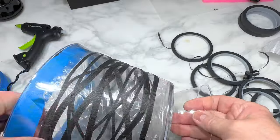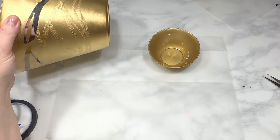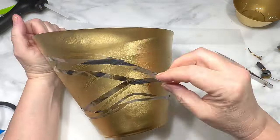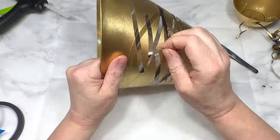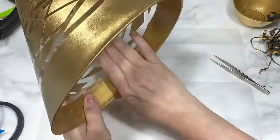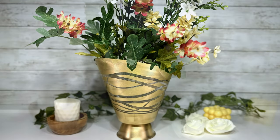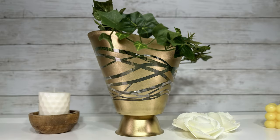Full disclosure: I totally redid this on a second bowl because I didn't press the pinstripe tape down hard enough the first time and the paint smeared underneath. The second time I used a hard plastic credit card to firmly press the tape onto the plastic. I also painted a second pedestal dish and glued it to the bottom of the bowl after painting. And this is my gold asymmetrical pedestal bowl — unique, interesting, and really easy to do.